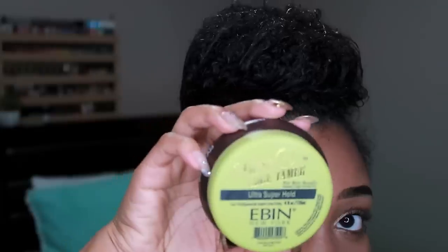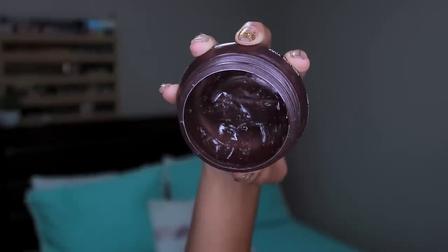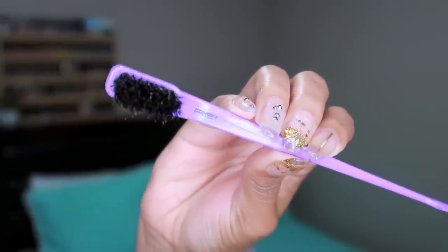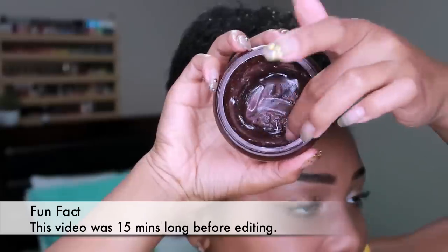I'm using the Ebin New York 24-hour edge tamer. This one is the Ultra Super Hold. And I'll also be using my Red by Kiss edge brush — get you one of these. It has a comb on one end, more bristles on the other end. We don't use toothbrushes anymore. Upgrade, sweetie. This is only two bucks.